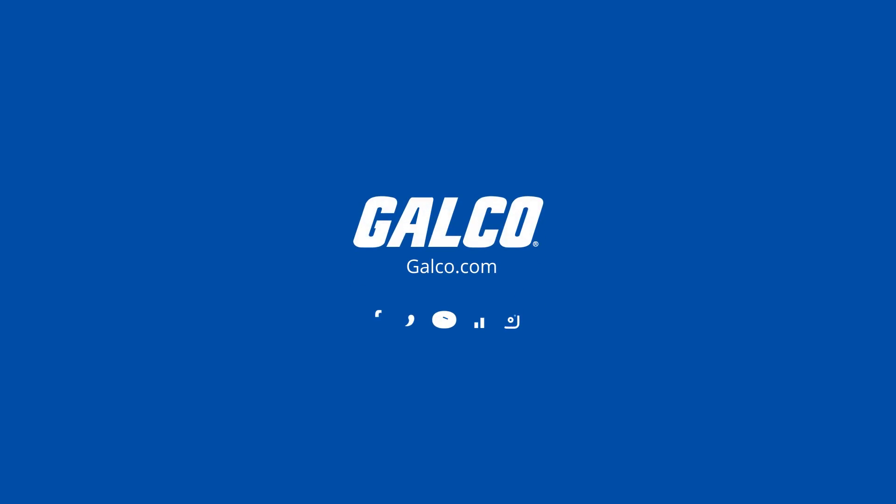To learn more about the EZ-E4 PLC and other solutions from Eaton, visit galco.com.